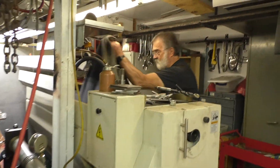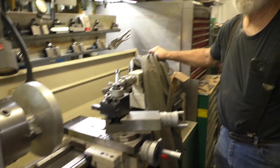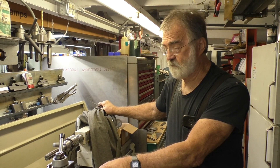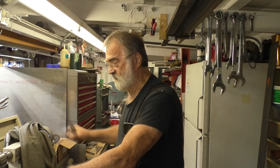This is our lathe area — where we stop if we need to make a shaft or some item for a folder. We've got lathes to do it with, so we don't have to wait three weeks for the machine shop to do it.